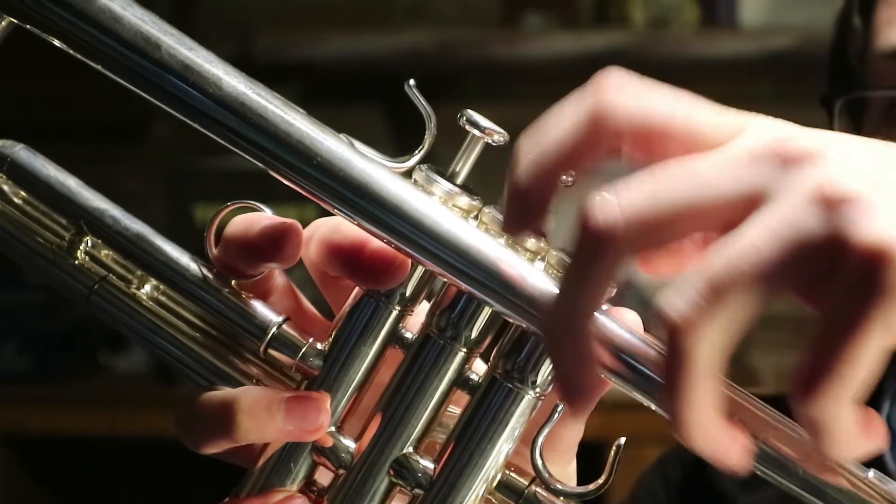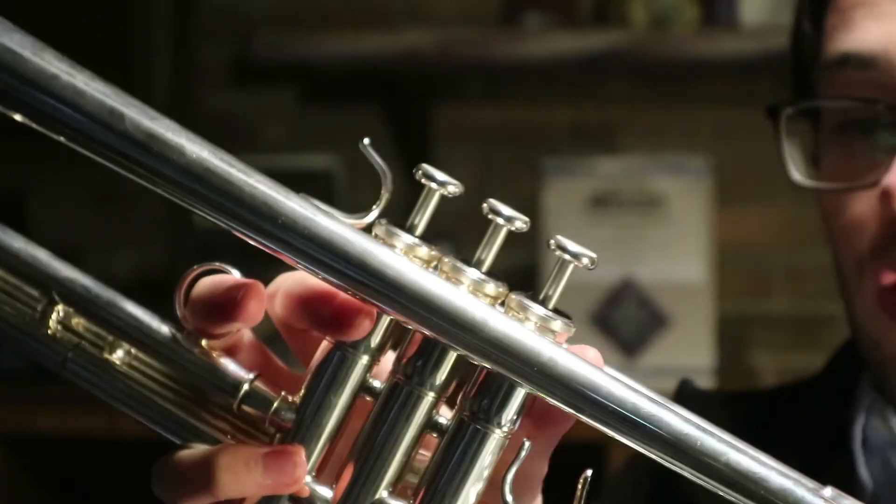That has some very, very thin threading, so if we don't get it the first time it doesn't really matter. What matters is that we are being nice and gentle, because if we break that threading, then we'll need a whole new valve.